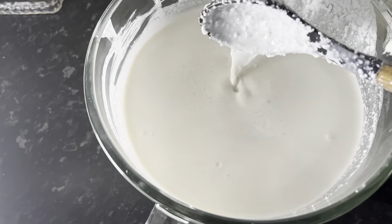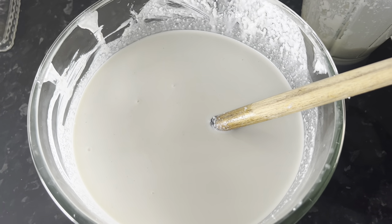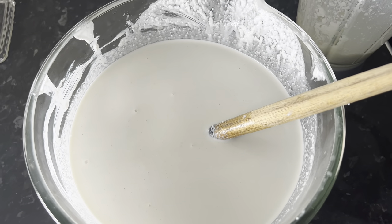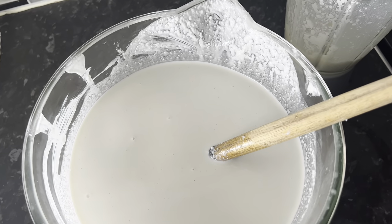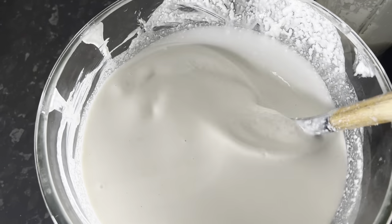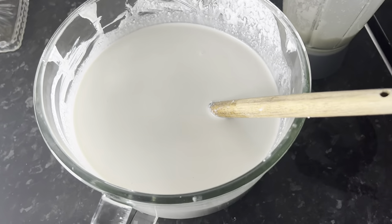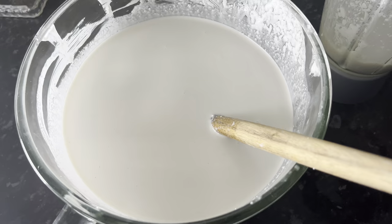I added too much water and I can see that — sugar also acts like flour and helps thicken the batter. Because sugar draws in water when you grind, it also becomes watery. So I am going to grind again — in short, I will continue and go grind again.